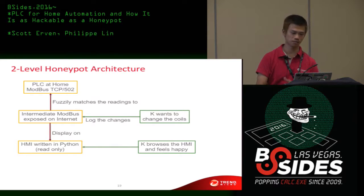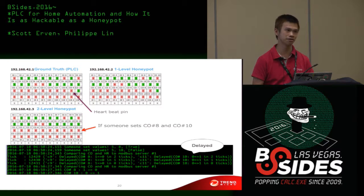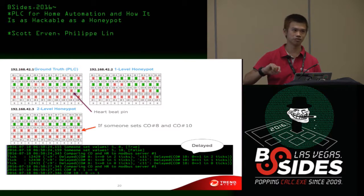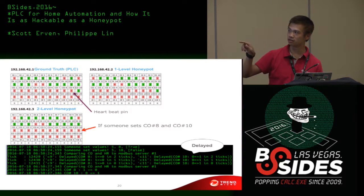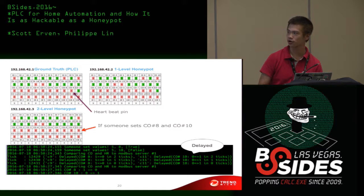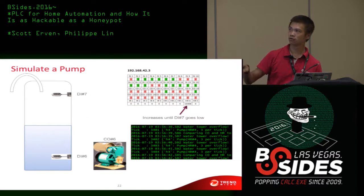Python is a simple yet powerful scripting language for this. You can also add a pseudo pump under it. This is the architecture — just some fuzzy functions. I have a live demo but unfortunately I don't have a PLC at hand, limited by budget — there's only one PLC and I cannot leave my friend's house unarmed. Coil 9 is a heartbeat pin — you can see it change every second. If someone flips a switch, you can see something change here. Readings of the holding register change little by little. You can wire a DI with a coil and set the coil to enable a pseudo pump or a real pump.